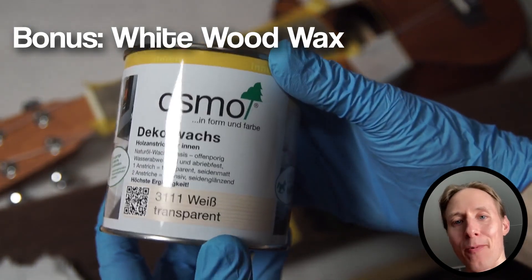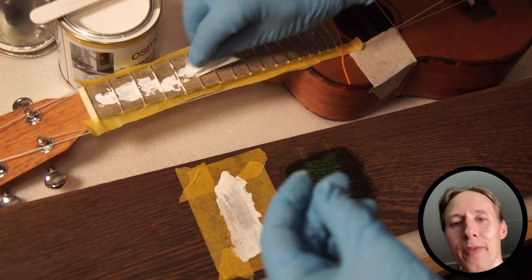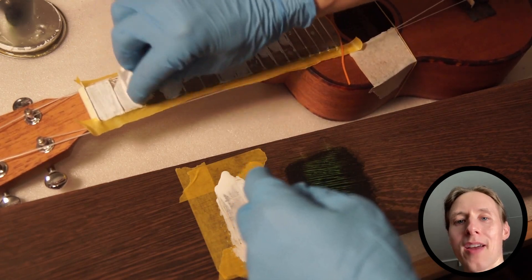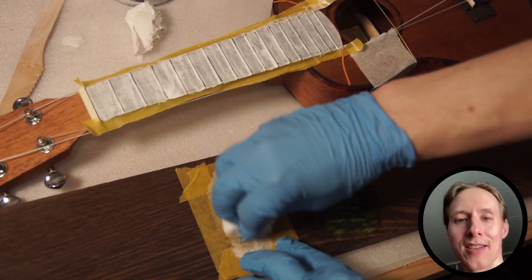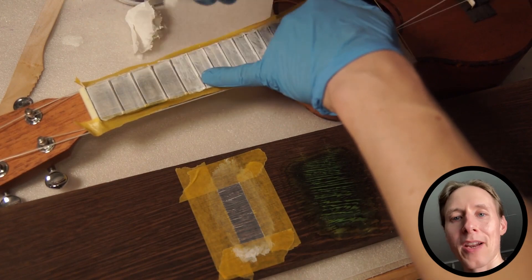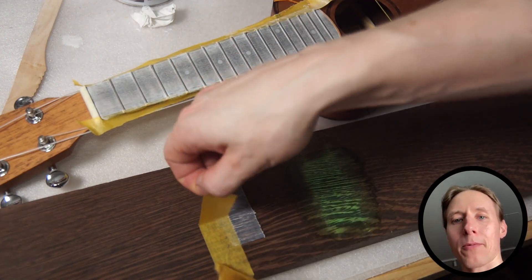Now while I'm at it, I want to test out this decorative wax, which has a white color. I'm applying some of it, masking off again, then wiping off the excess and letting it dry. On this ukulele, this looks absolutely horrendous. However, in case someone has a guitar design that would benefit from a completely white fretboard, this is something that can be used. It's also non-toxic and when dry, it holds quite well.